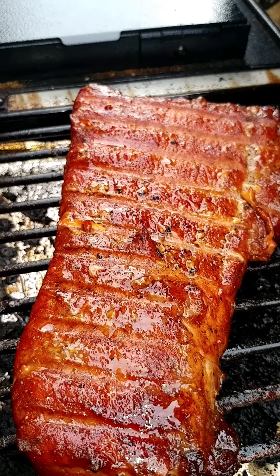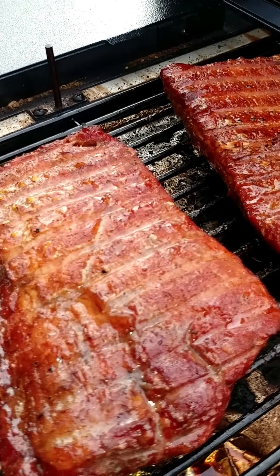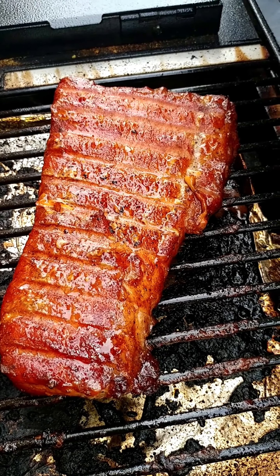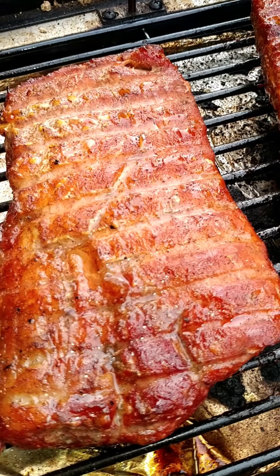I hear it sizzle — nice sizzling ones, right? It's going to be yummy this afternoon. This started out as a full round of pork loin, and we butterflied it and then cut it in half all the way so that we get nice even smoke and cooking all the way around.